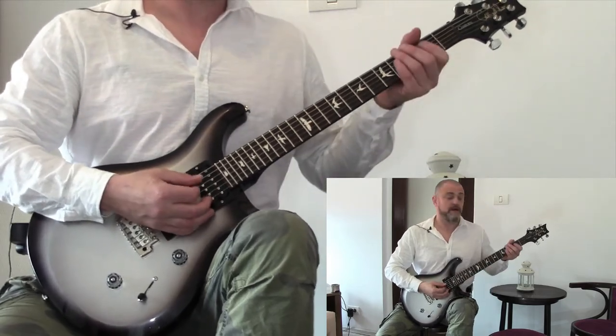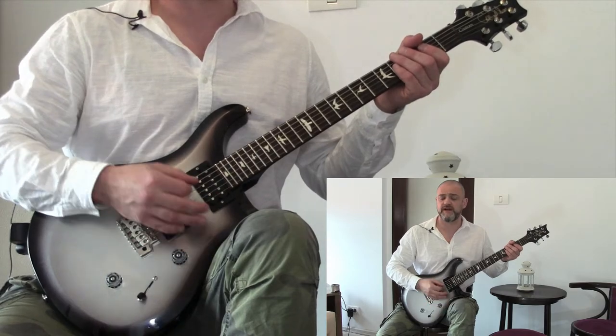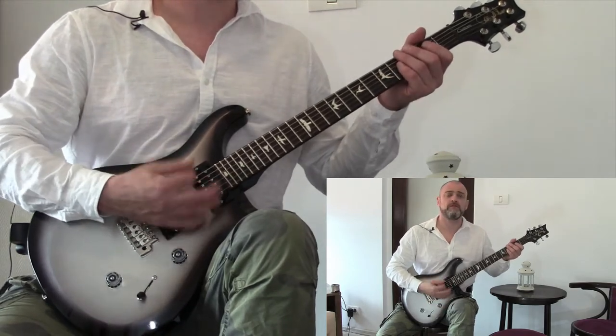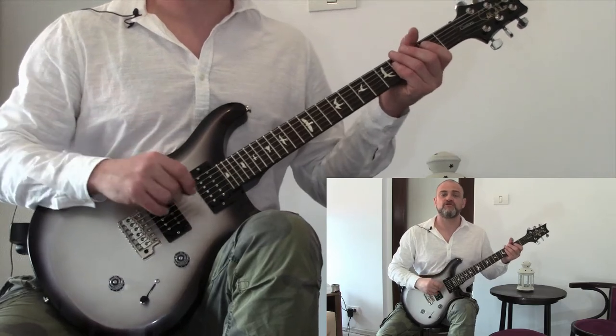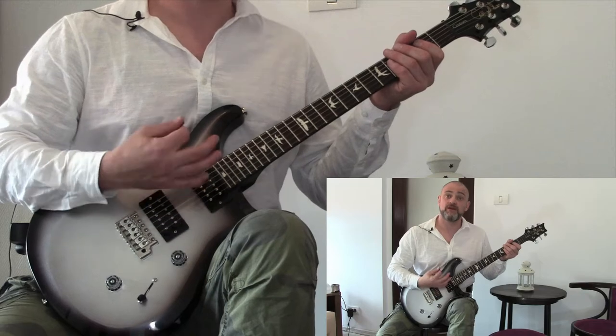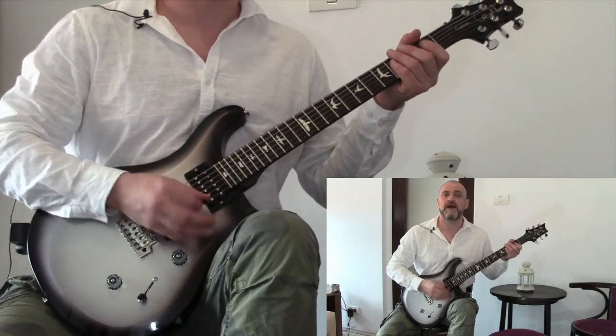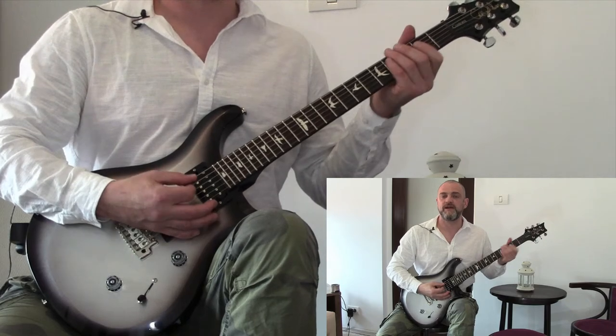Now the second guitar comes in on beat two with a waka, dead strings. So the second guitar that goes on top — we get one, two, three and four. So slowly: one, two, one, two, three and four.